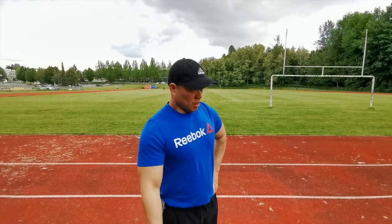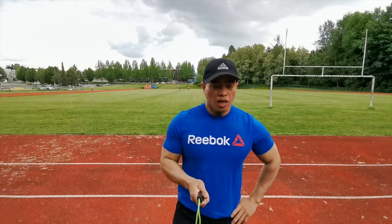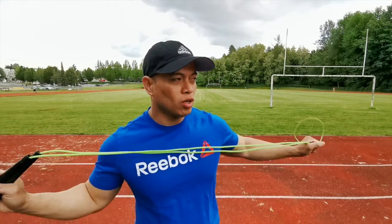What's up YouTube? Welcome to my channel. I'm Romzy and today I will teach you how to jump rope like a boxer in three steps. So stay tuned.